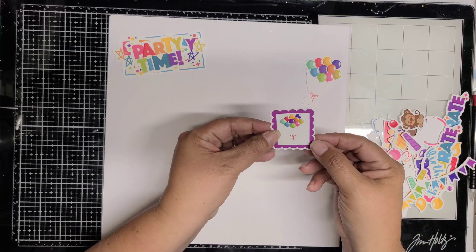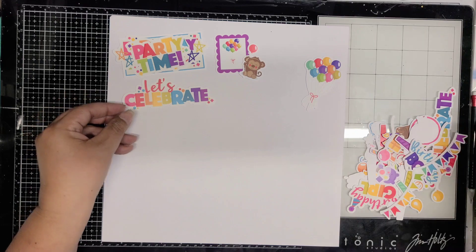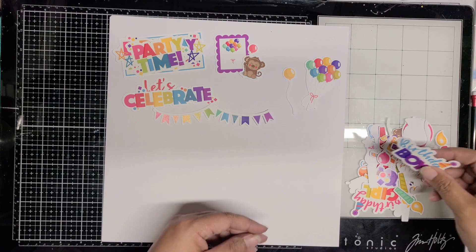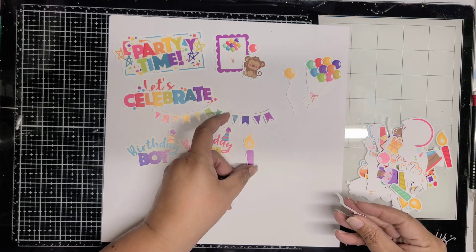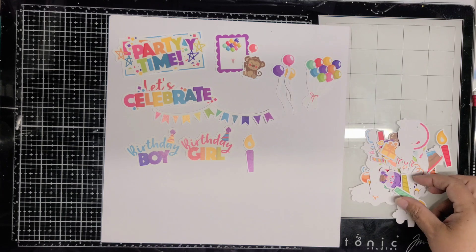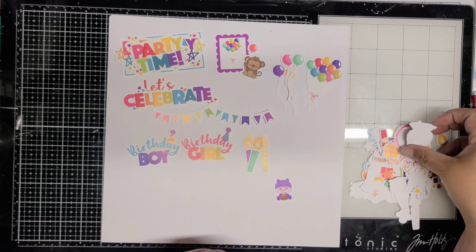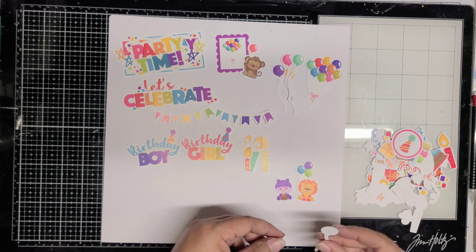I'm going to sweep them off here. You can add a title or a journaling piece and give a date on there. As you can see, some of them repeat — so it says 'let's celebrate' and then just 'celebrate.' You can use a little bit of play foam in between those and make them three dimensional. And then you have the birthday boy and the birthday girl. This would also work well for twins — boy/girl twins or siblings celebrating birthdays together since they're close to the same date. My boys are only a week apart birthday wise, 14 years apart, but only one week.